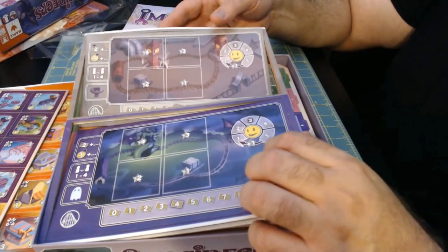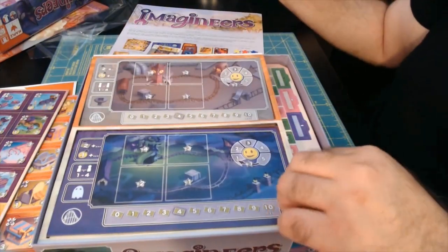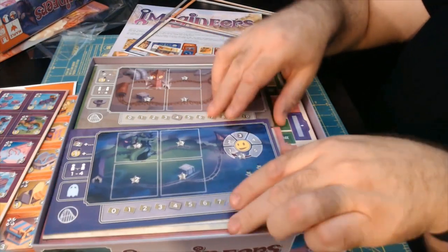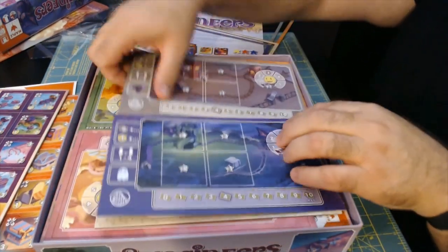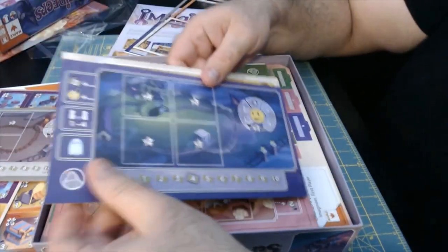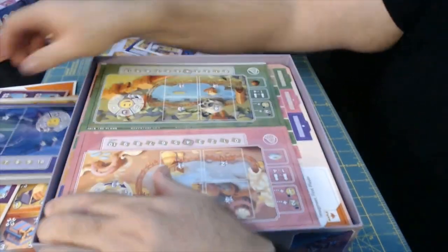Individual player boards in various colors — very well punched. They're just falling out as I'm attempting to lift them out of the box. You've got about six different colors here for players to build their own boards.